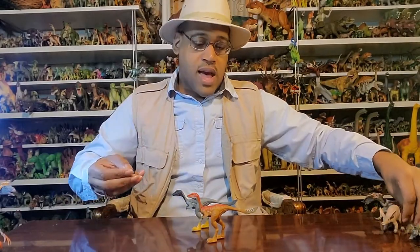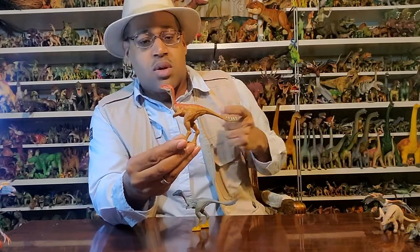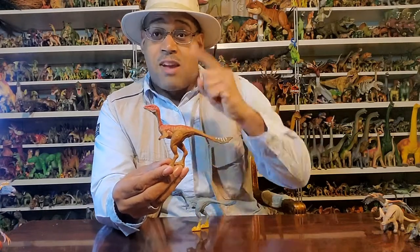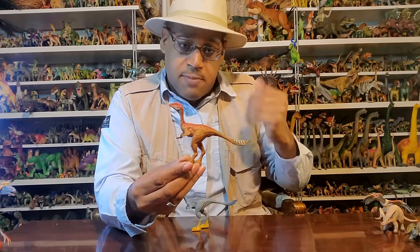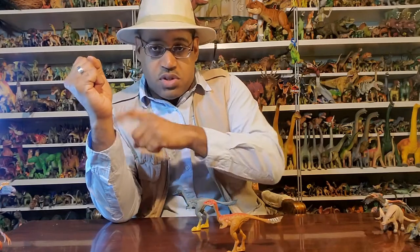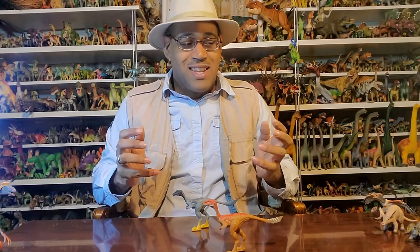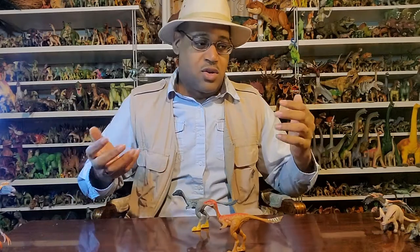These guys are really heavily modified — their strong little arms are for digging. And we actually have evidence: in Alberta we have Alvarezsaur relatives, and there are trace fossils showing them digging into what appear to be termite mounds. So we think of T. rex and Velociraptor as the iconic dinosaurs, but these guys are taking a very specialized ecological niche.